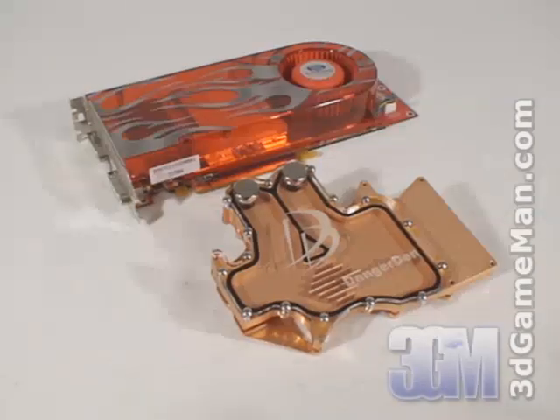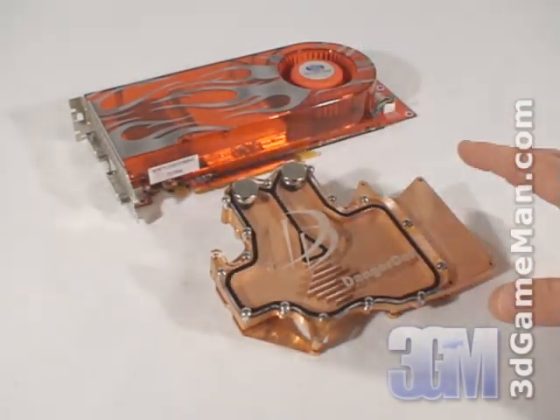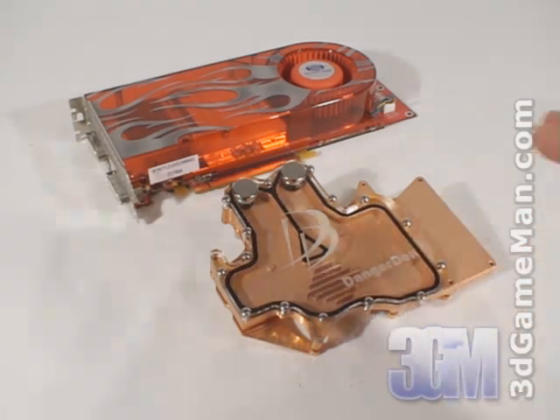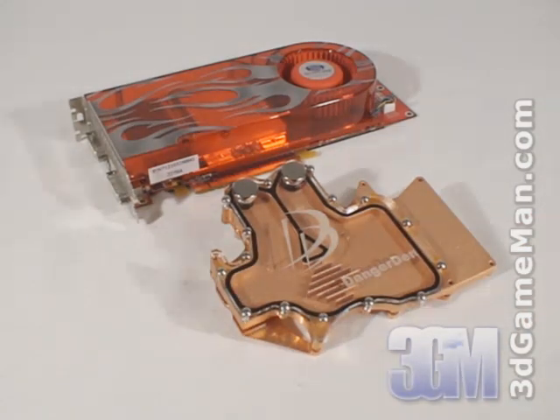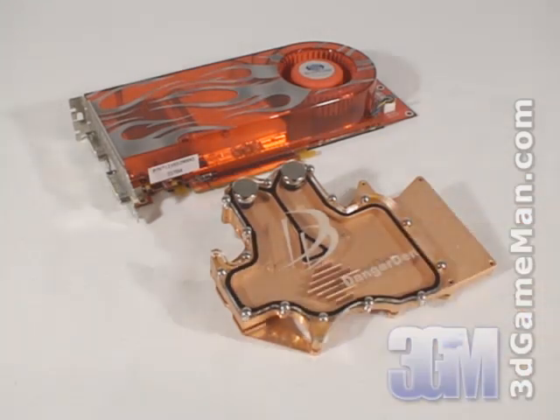Many might be wondering why spend money on a video card with a great cooler just to rip it off and install a very expensive VGA Water Block. Well, if you're familiar with water cooling you probably already know the answer. A great VGA Water Block like this one will cool the graphics processing unit and memory substantially better than any VGA cooler on the market.